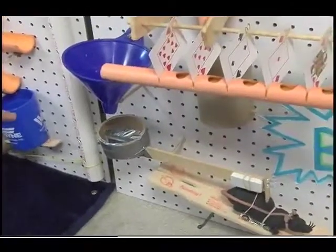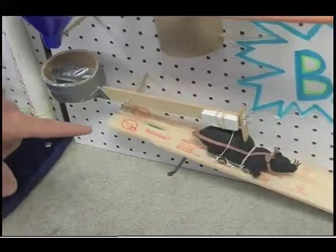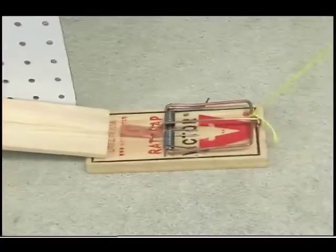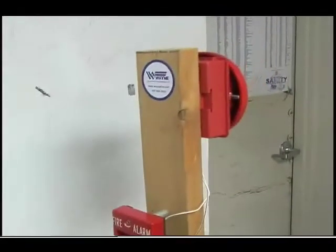The marbles will come out of the tube sequentially, spiral down, and hit this little pad here to stop them. That will lift the stopper off this rat trap from the Hot Wheels car, and that will roll down the track. The rat trap will yank the fire alarm handle down.